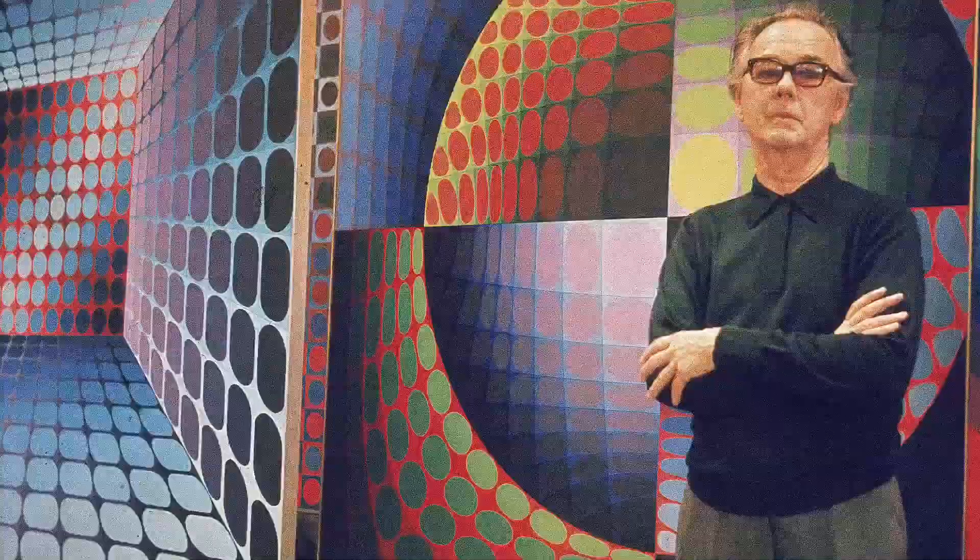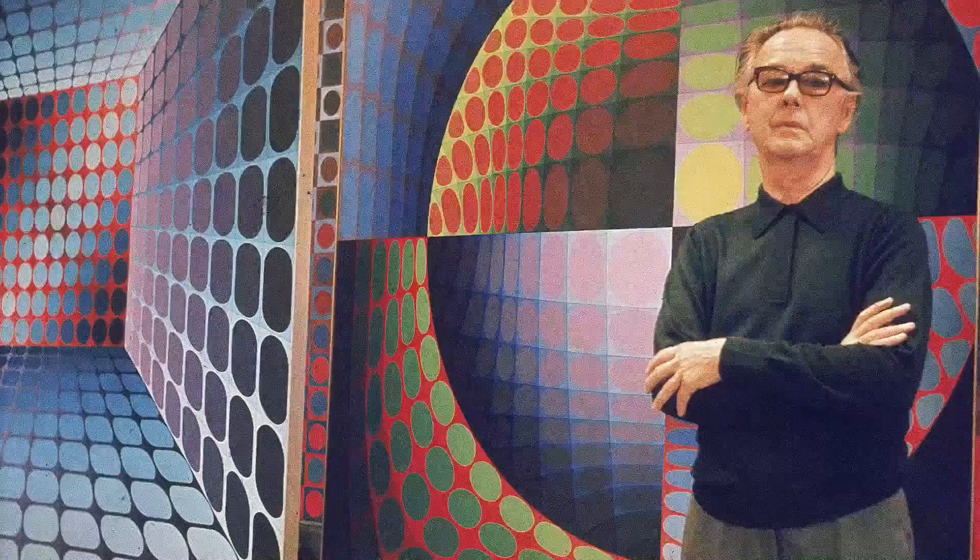Victor Vasarely was an op art painter from Hungary. Op art is short for optical art. Artists use shapes, colors, and patterns in certain ways to create images that look as if they were moving or blurry. Today I will show you how to make a paper weaving using colors and lines to create optical illusions.